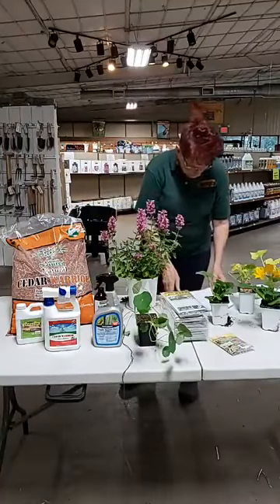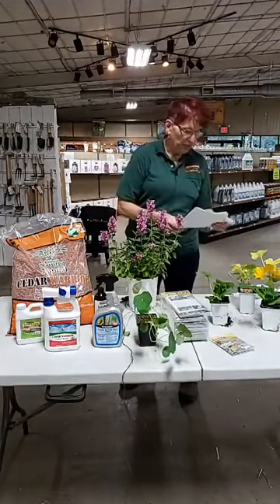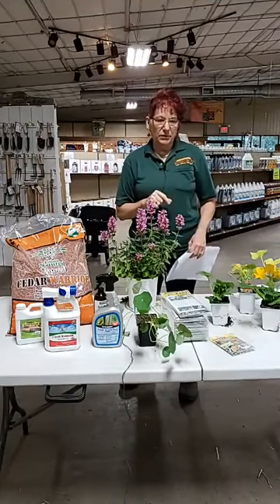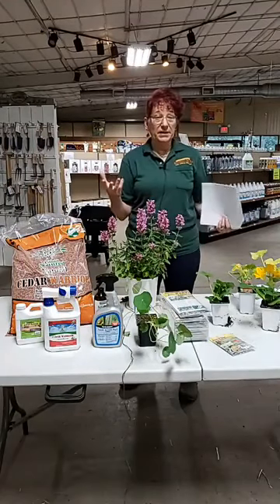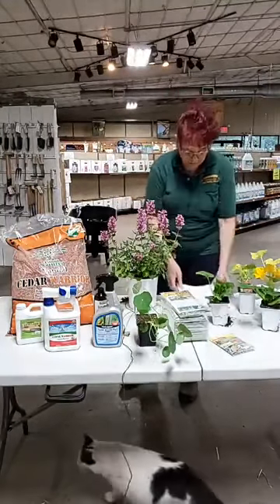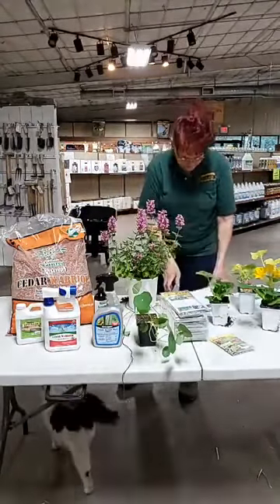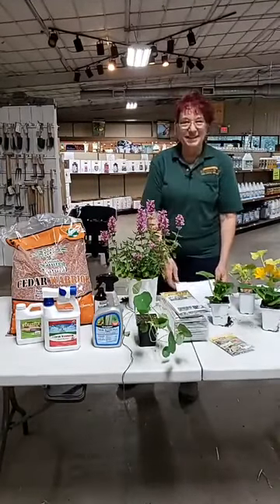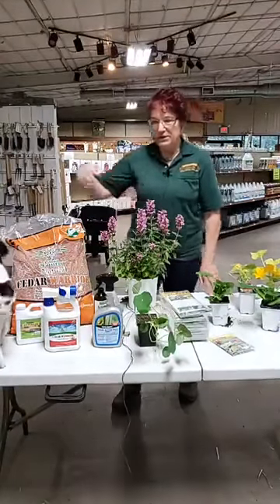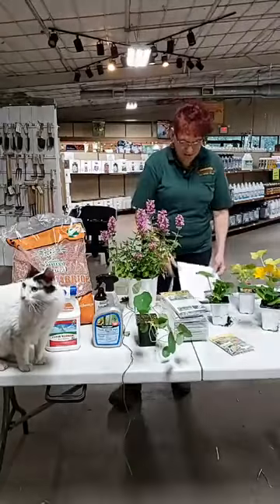More companion plants - tansies have a big ball-shaped yellow flower and are very popular. They're a beautiful landscape plant and also very good as an insect control plant - a great companion plant for your garden. And here comes Frosty - he's my supervisor and one of our four store kitties. He always has to be involved in every class we do.